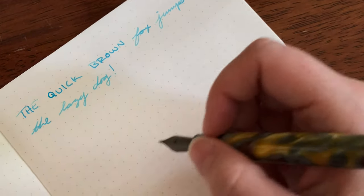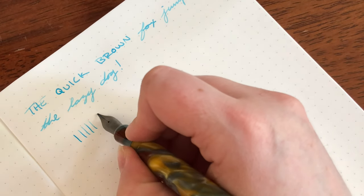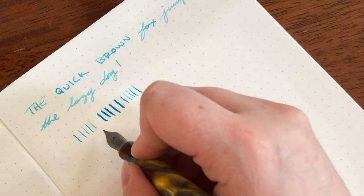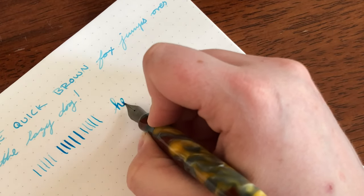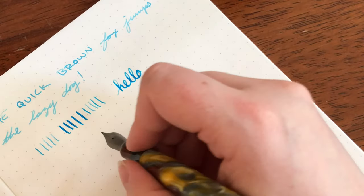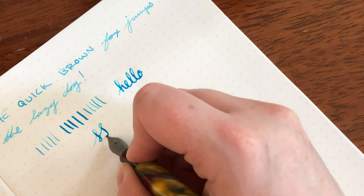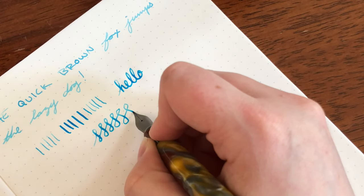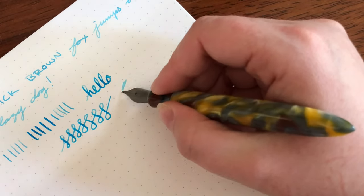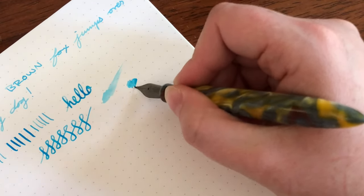Let me zoom in a little bit here. So basically if I just put down a little bit of pressure - not too bad, but you can definitely flex out a little bit more. You can definitely get some good juicy flow. Now it's not designated as a flex pen, but it is very easy - I can't caution that enough - it is very easy to push the tines of this pen, which means it's going to be very easy to spring the tines on this pen. So just be careful. It is a very wet writer - I'm putting down virtually no pressure and look how much ink goes down.